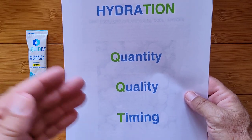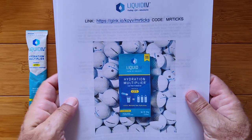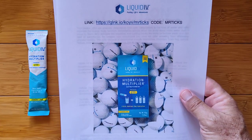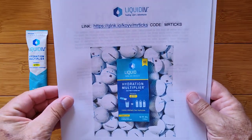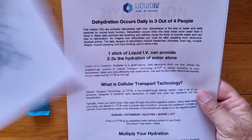Now let's talk about timing and quality — what you can do with your water to enhance its absorption and effect on your physiology. Here's a basic introduction to the concept of Liquid IV.